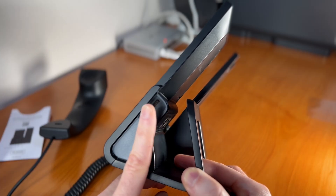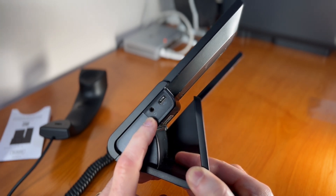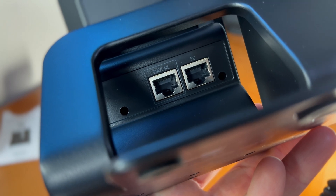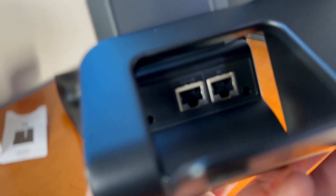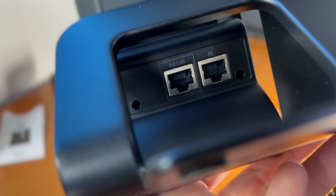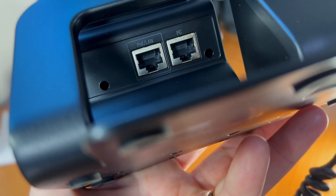On the right side of the UTP Touch VoIP phone, we have a USB-C port and a headset port, so you can plug that in and not annoy your neighbors if you're in an office situation. On the back of the UTP Touch, we have a PoE LAN port and a PC port. It would be interesting if that PC port allowed a pass-through so I can provide internet to my desktop without using an additional switch to get more ports on the desk.